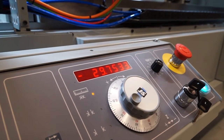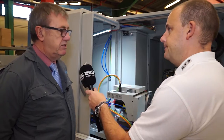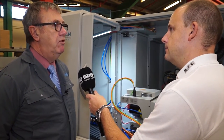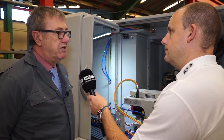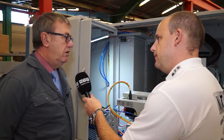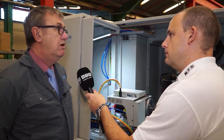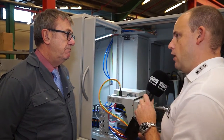This machine — is it assembled here in Leicester? Yes. This is one of probably 10 or 12 that are now under construction, ready to go out. And the Ultramat — is that just one model? No, we have two: 650 between centres and 1,000 between centres.